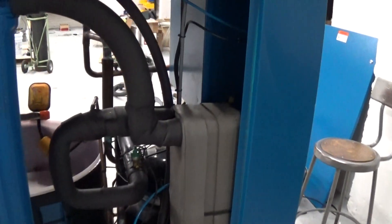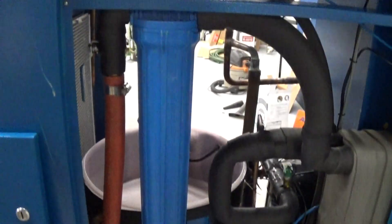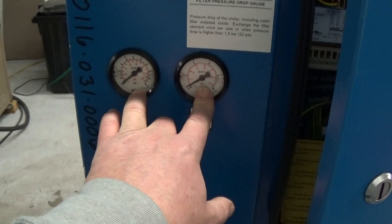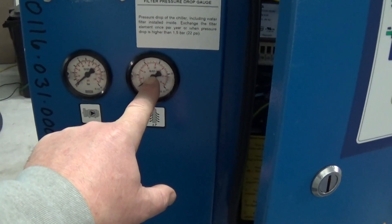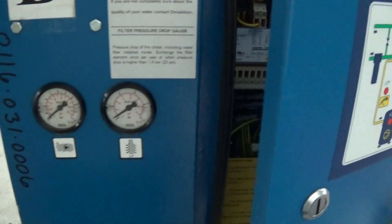Now we have our plate frame heat exchanger here. One thing about these units that's also nice is they have an in-line filter — hence the name Ultra Filter for their chillers. You don't need a Y strainer, but you do have to check that filter regularly. We have two new liquid-filled pressure gauges coming in — this one is for pump pressure and this one is for pressure drop over the filter. A little note here says if it gets above 22 psi, that's when you should change the filter.